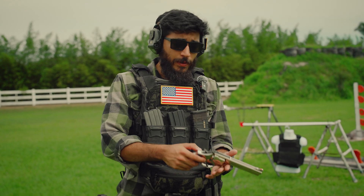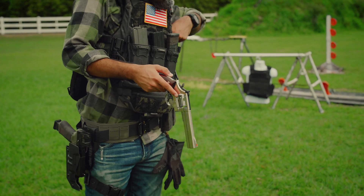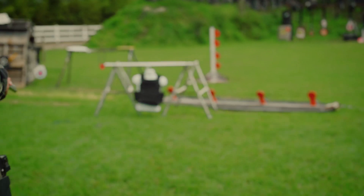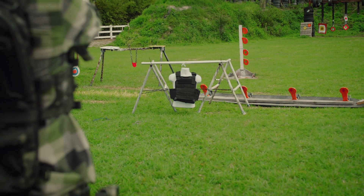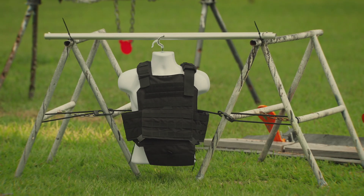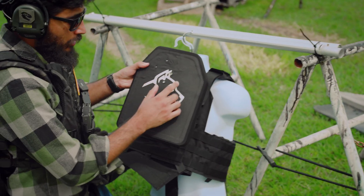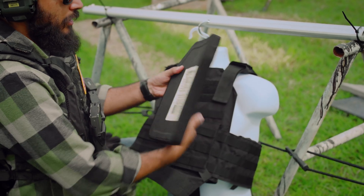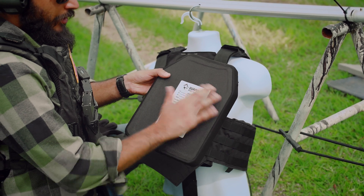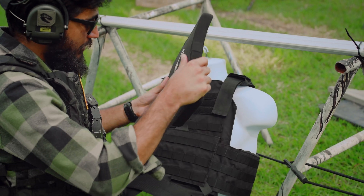Moving on to something slightly more powerful: .357 Magnum out of this Smith and Wesson. The hole is larger than the 9mm one but it still didn't go through. There's a very small bump on the back but nothing serious, and the jacket of the round is actually still in there.